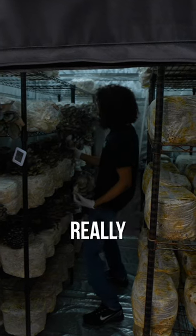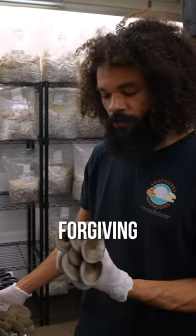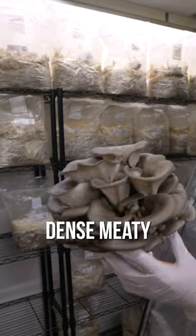Super simple harvest — the mushrooms really just pop right off. This is a great mushroom for first-time growers because it's a super forgiving mushroom. Really nice dense meaty clusters.